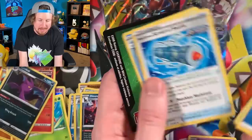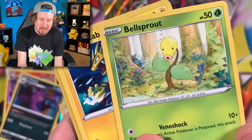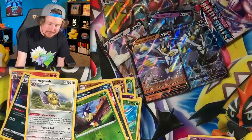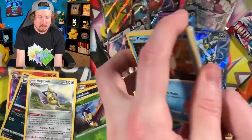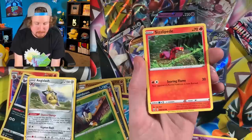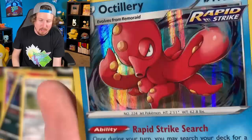Corpish, Galarian Slowpoke, Houndoom reverse holo — I actually believe I don't have a regular rare Houndoom yet, so that's something I need. Horsea, Bronzor, Bellsprout waving hi, Sword, and the code card. Three packs left — will there be one more ultra rare? I want to thank you all for taking time out of your busy schedule to come hang out with me, enjoy some Pokemon, and be ourselves in a positive environment. Leave the negativity at the door. On the road to a million subscribers — hit that subscribe button! Octillery holo rare — actually a really good card.